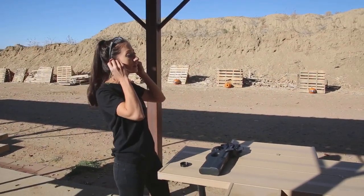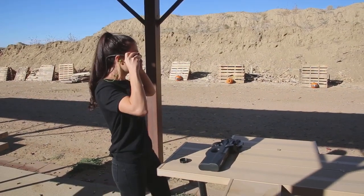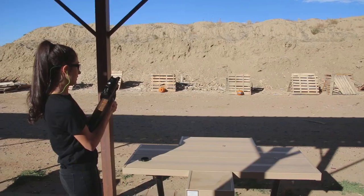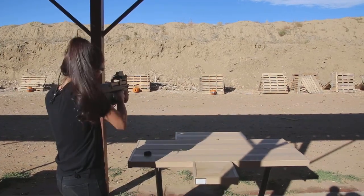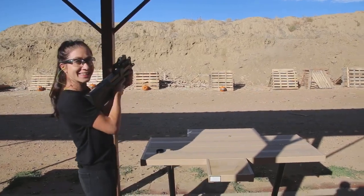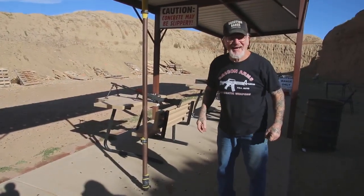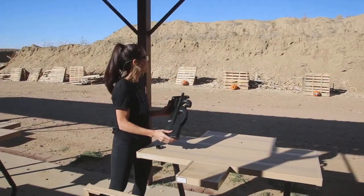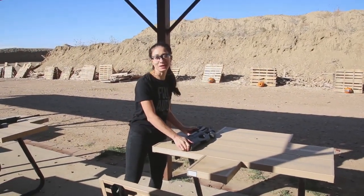Put my ears on. All right, ready? See if I can hit this pumpkin. Yeah! Woo! Ha ha ha! That's a Star Wars gun. That is a lot of fun. Pretty cool. I like the pumpkin, but I still have a smile on my face.